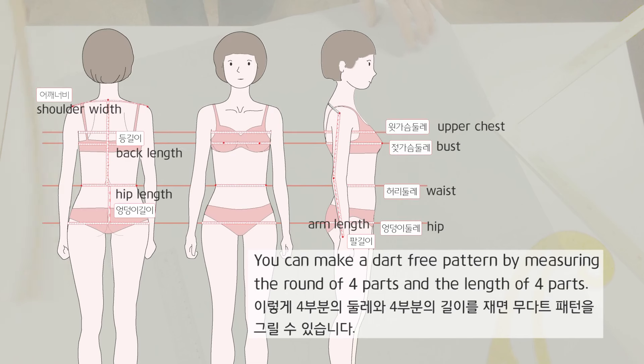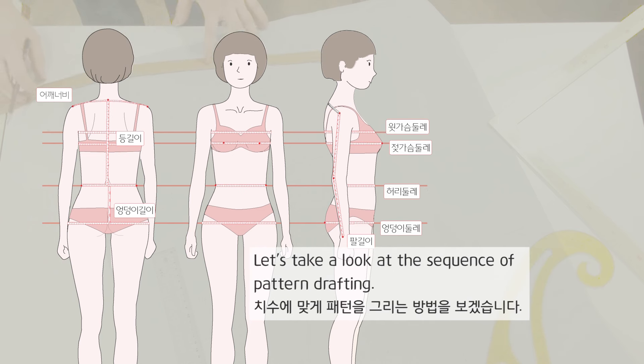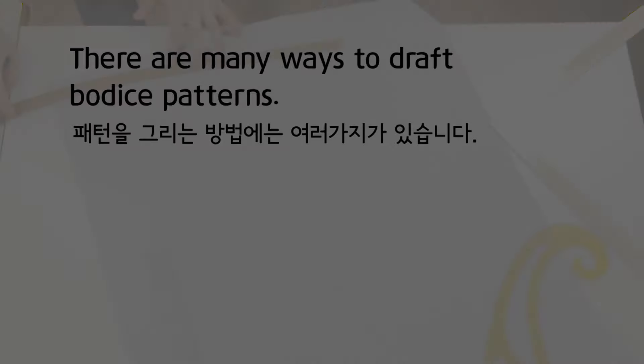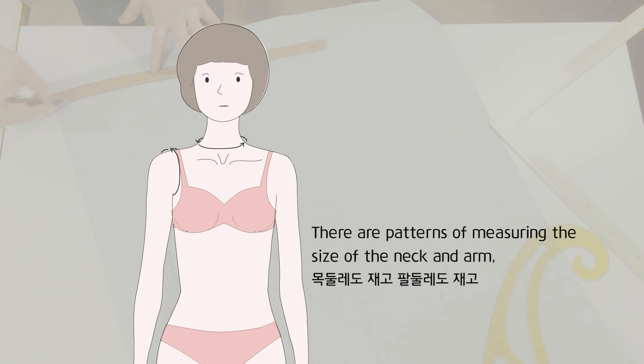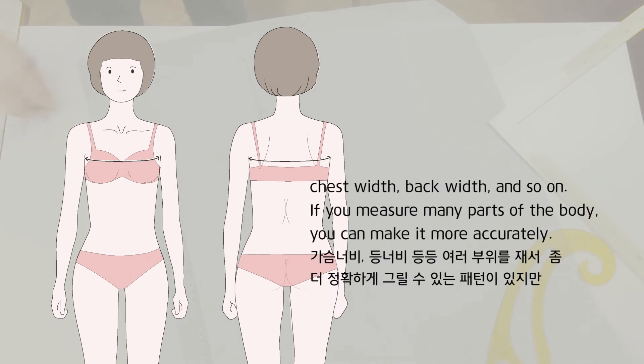You can make a dart-free pattern by measuring the round of four parts and the length of four parts. Let's take a look at the sequence of pattern drafting. There are patterns of measuring the size of the neck and arm, chest width, back width, and so on. If you measure many parts of the body, you can make it more accurately.